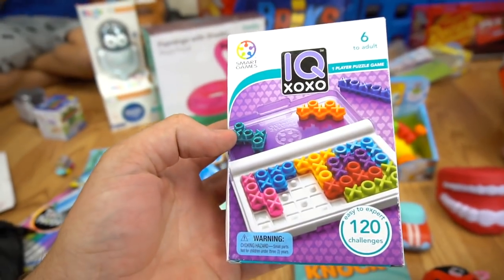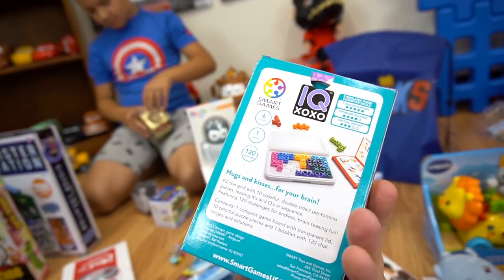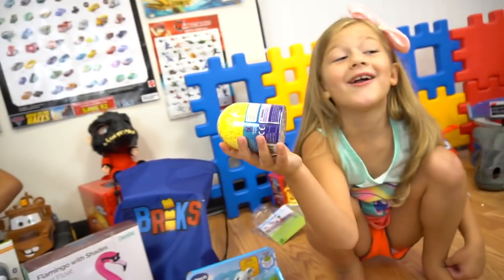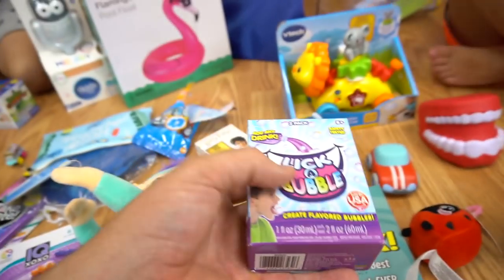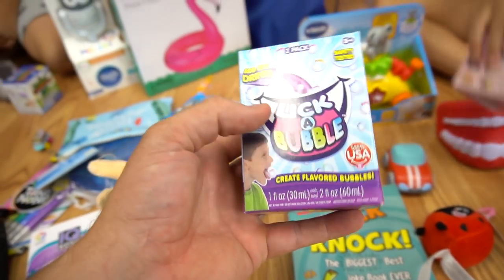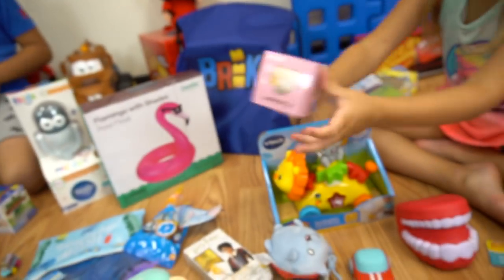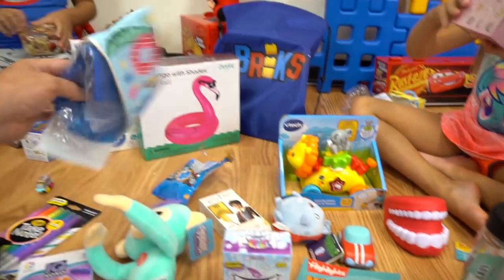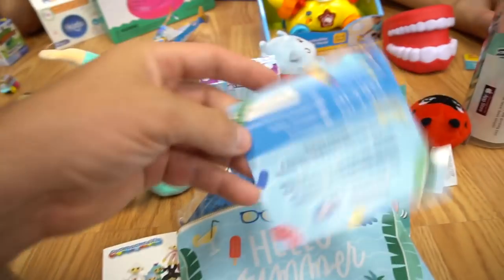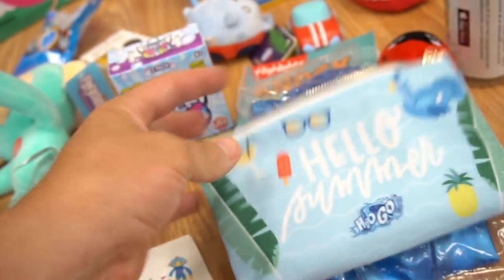IQXOXO from Smart Games — this looks pretty fun. Look at that game. It's kind of similar to that other one you had, right? Like Tic Tac Toe. That'll be fun. Then look at this — Lick a Bubble. You guys like bubbles, right? Three flavored bubbles and you put it in the drink. From H2O Go is this little blue bird — that's what comes in this little mystery pack.